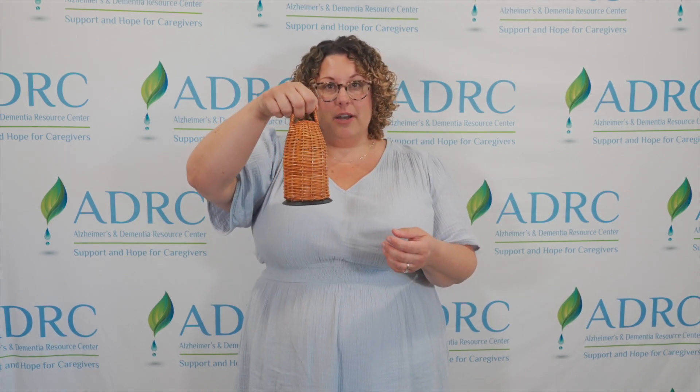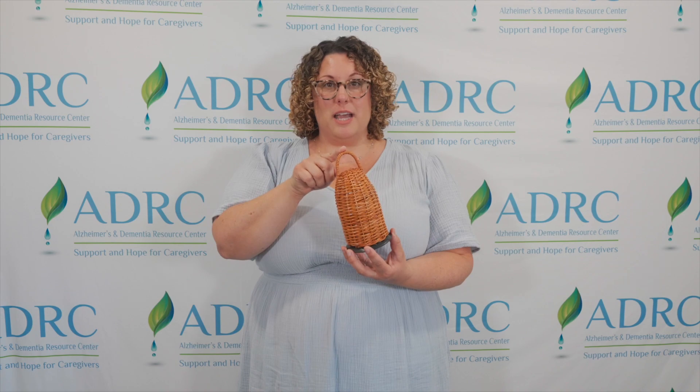Sometimes you might have the instinct to want to hold the instrument this way, but this part is actually pretty fragile and they break pretty easily. So the best way to hold it and for optimal sound is like this in the palm of your hand.